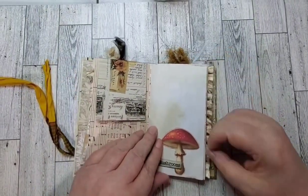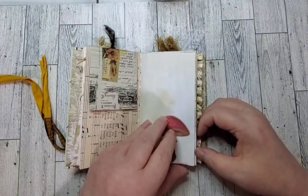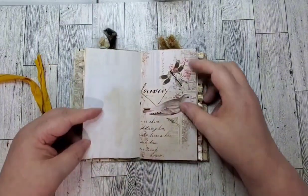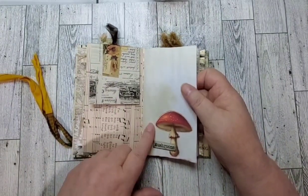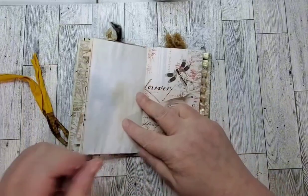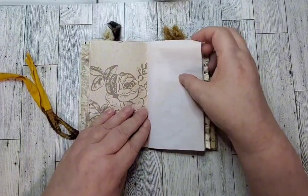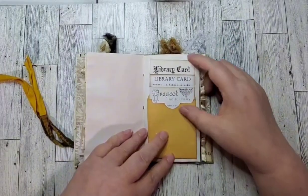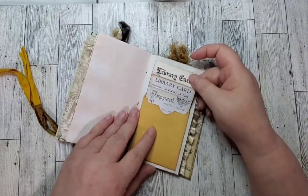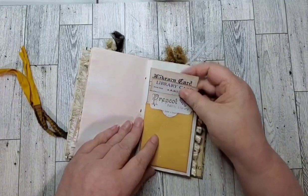Mushroom — love mushrooms! This is some coffee dyed — or possibly tea dyed — paper that I made. Some more avocado paper. And a library card pocket with library cards. I couldn't decide which one, so I put all three in there.